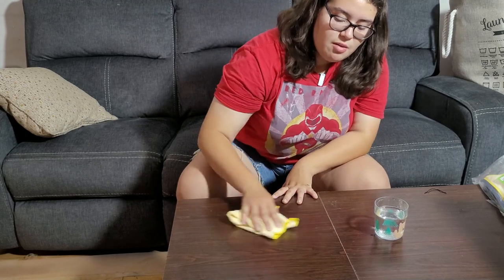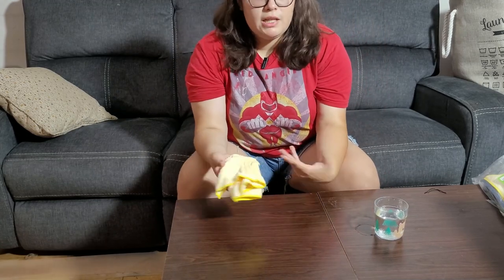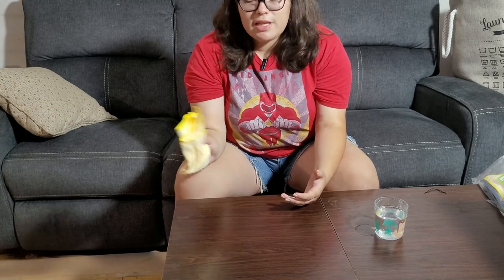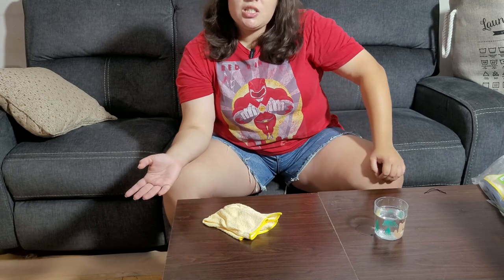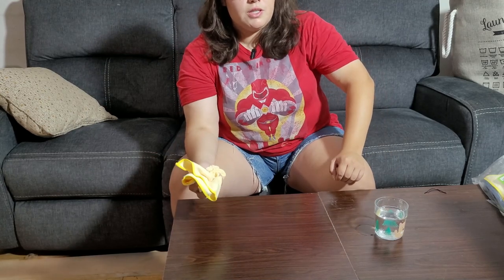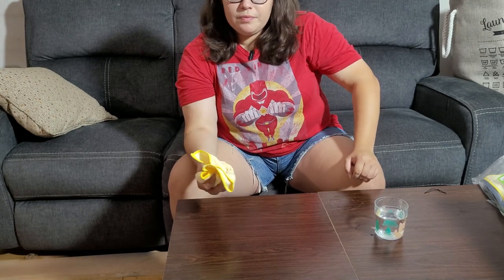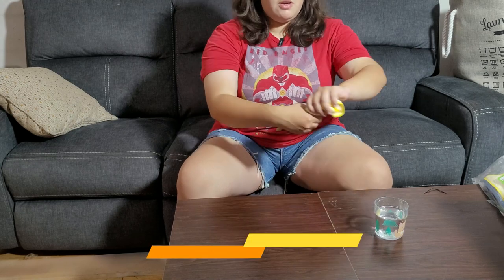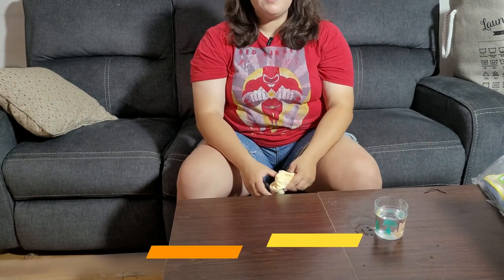You can use it for cleaning tables. This is perfect for a wedding if you need to have a clean table — you just need a couple of these per table. It's also very simple to dry dishes, very soft, and it keeps the water in place so it does not fall off the cloth at all. It's very absorbent.